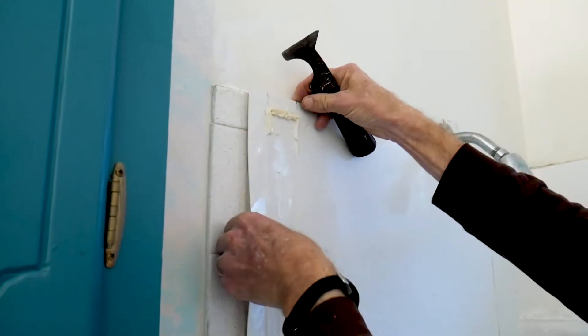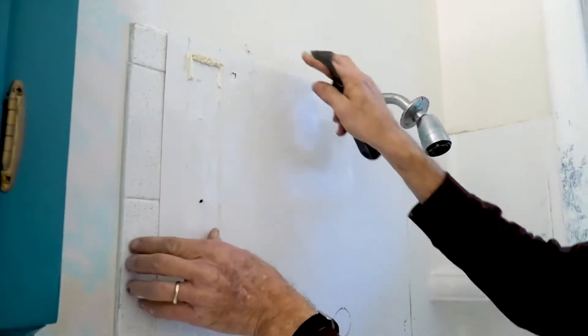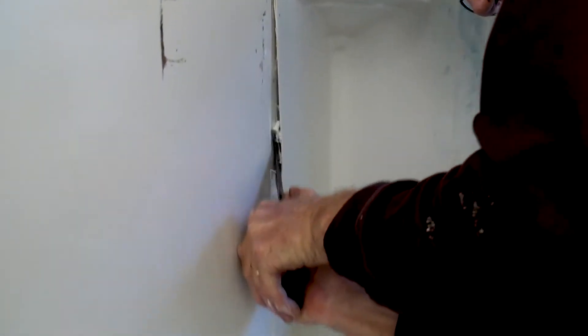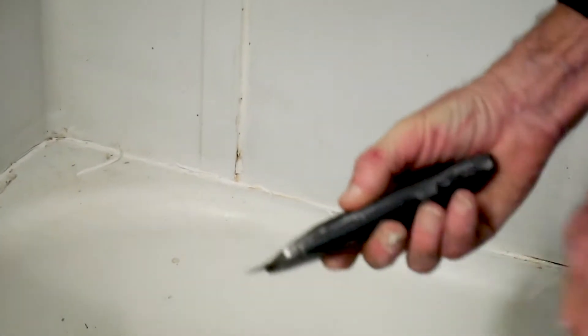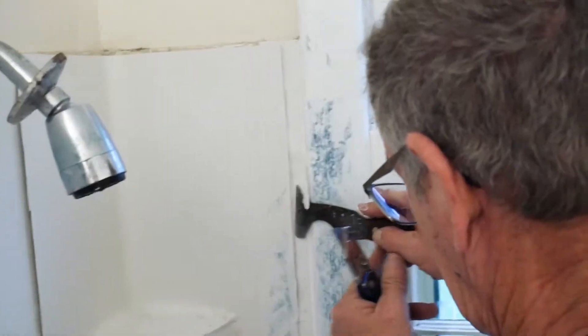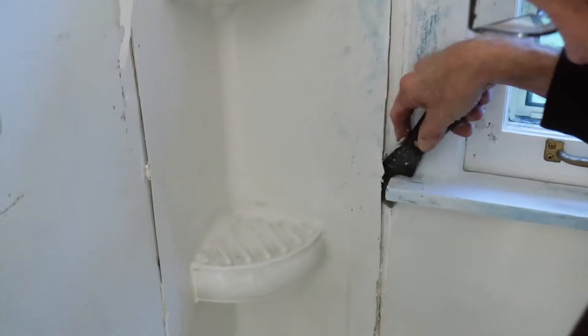The next step is to take off the plastic on the sides if you have it. We personally have it because tiles take up to a few days to completely stick on, and we didn't want to be that stinky. So we just go straight for the plastic.